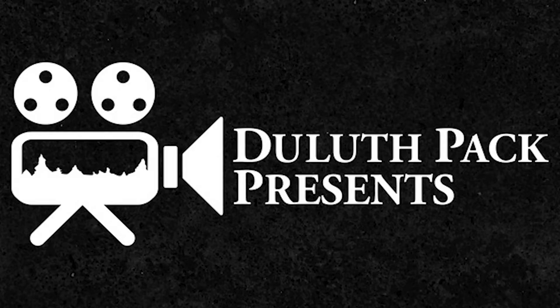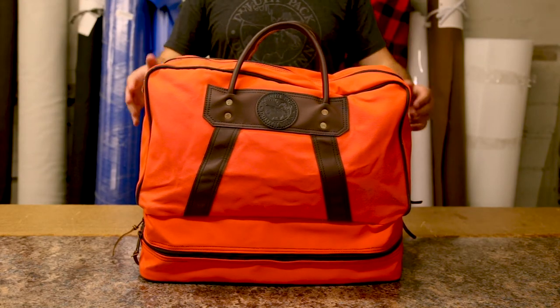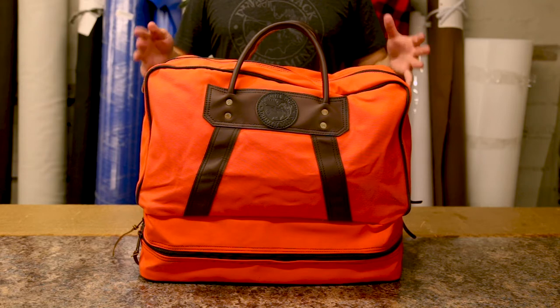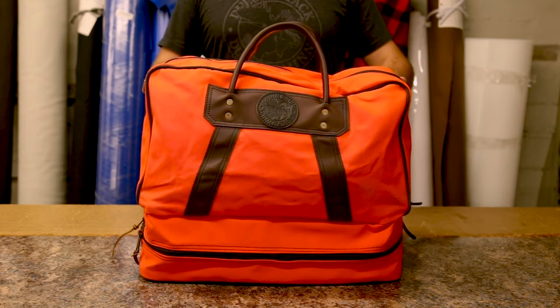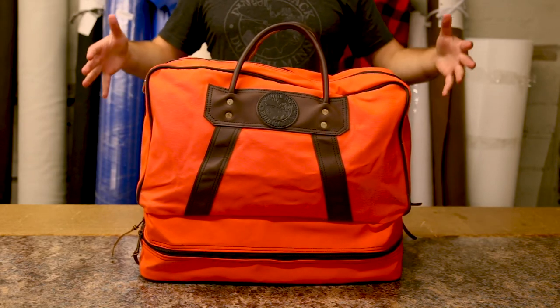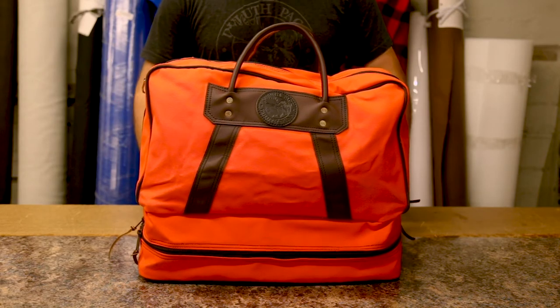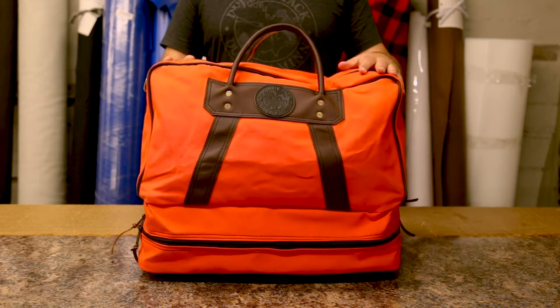Hey everyone, it's Brett from Duluth Pack here to talk to you today about one of my favorite items that we make. This is our boot duffel. Some of you have maybe seen our video on our gym bag — this is the extra large version of that. It is a larger duffel space and it is even bigger on the bottom compartment. This is very much like our safari duffels on the top.